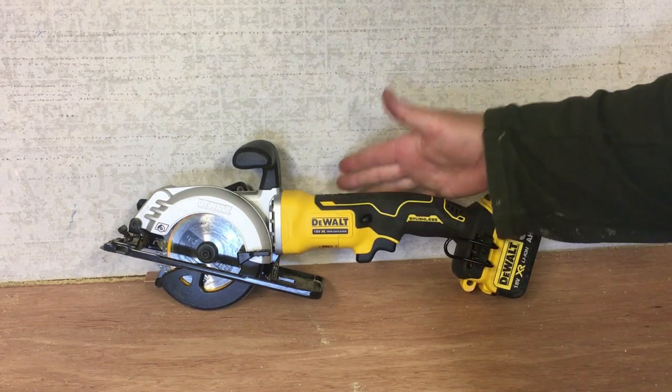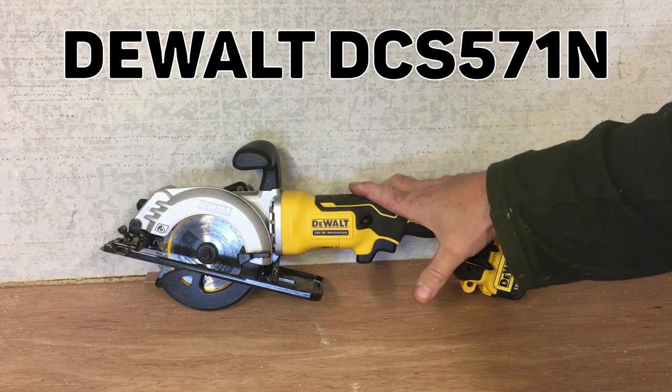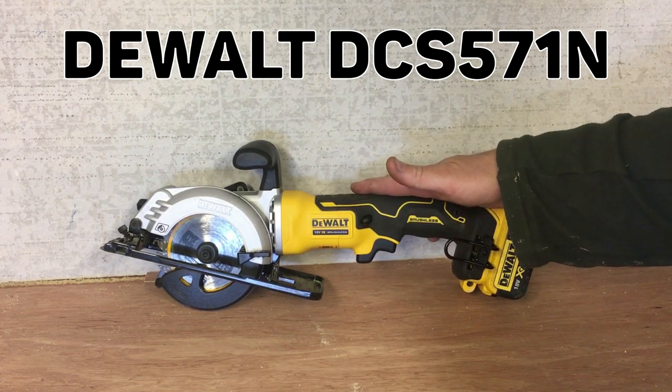Right guys, the latest tool purchase for me is the DeWalt compact circular saw, or mini circular saw should I say. The model number is DCS571N.